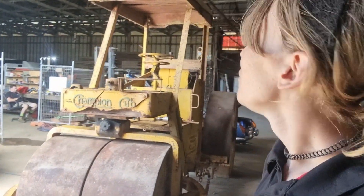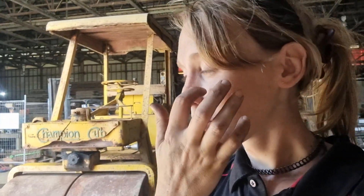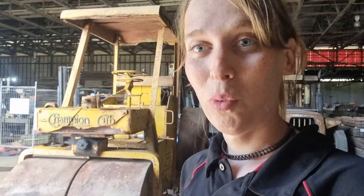I'm going to keep calling this a steam roller even though it is not a steam roller. It's a roller but it's petrol driven. So we pulled it out from behind that shipping container all the way down here and pressure washed it — I'll share the pressure washing right now.